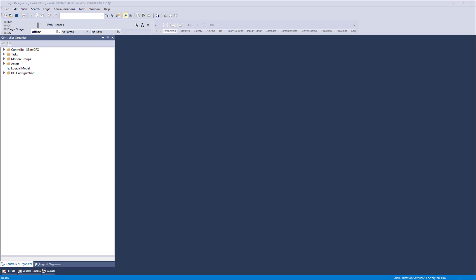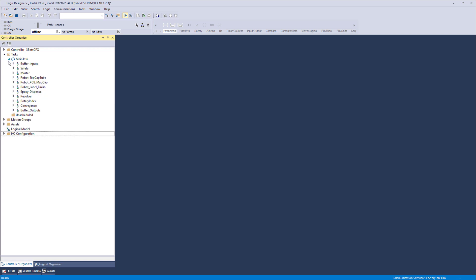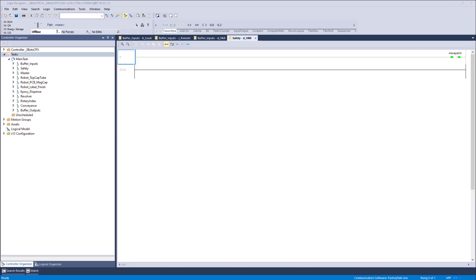This is version 33 — that hasn't changed. I'd like to start with the controller organizer completely collapsed into the five groups. The one we're going to talk about first is the task. We have one task — a continuous task, recognized by that little clockwise swirly main task icon. Under the main task we have programs. Each task can support 100 programs, and each program can be broken down into an unlimited number of subroutines, limited only by your memory. We divide up the program into routines.